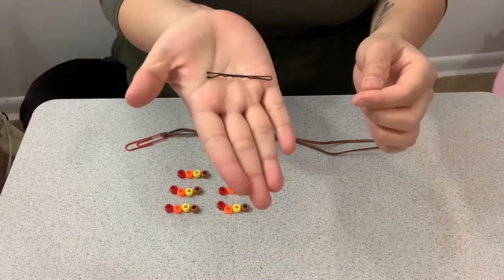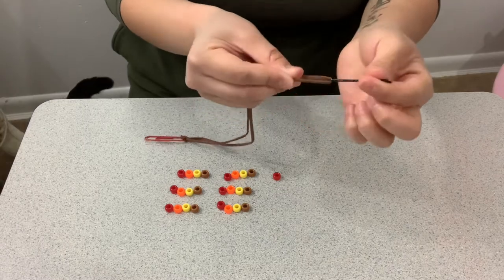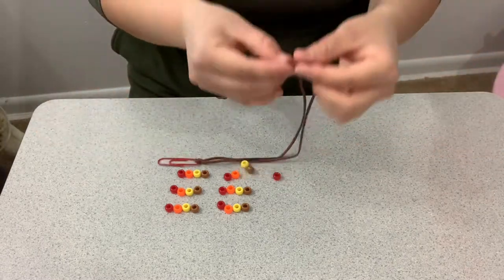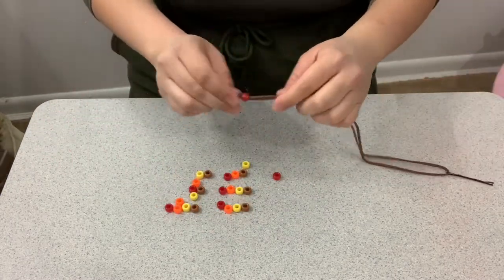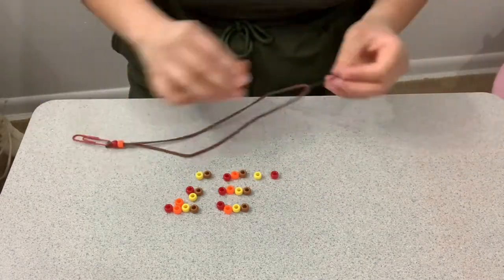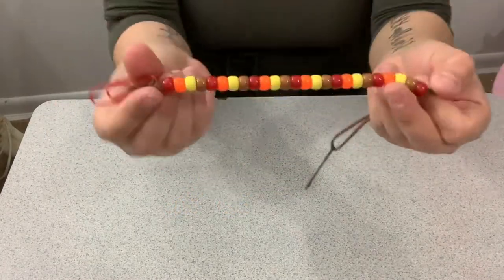Now we're moving to the fun part! Get your bobby pin and put it through the string or cord, and we're going to start adding our beads. This is optional — the bobby pin is just to help you add the beads because this is thick string. Sol here has finished her section.